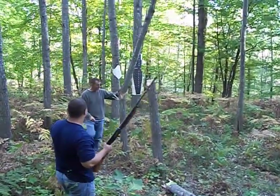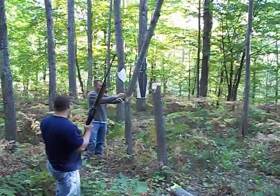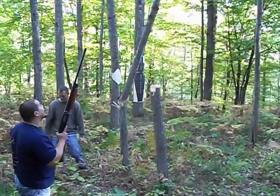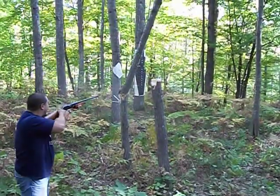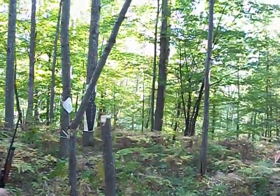Yeah, maybe you're right. If you can hit them — see where you're at here. Yeah, ready? Alright, go for it. Here we go. It's gleaming, it's done!